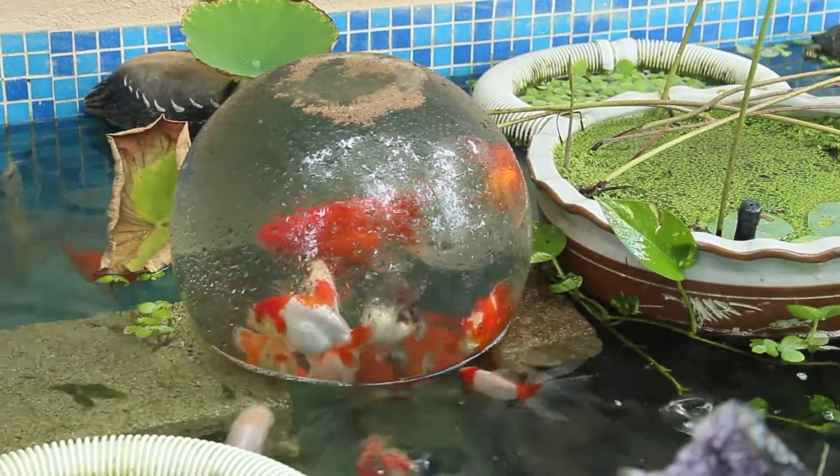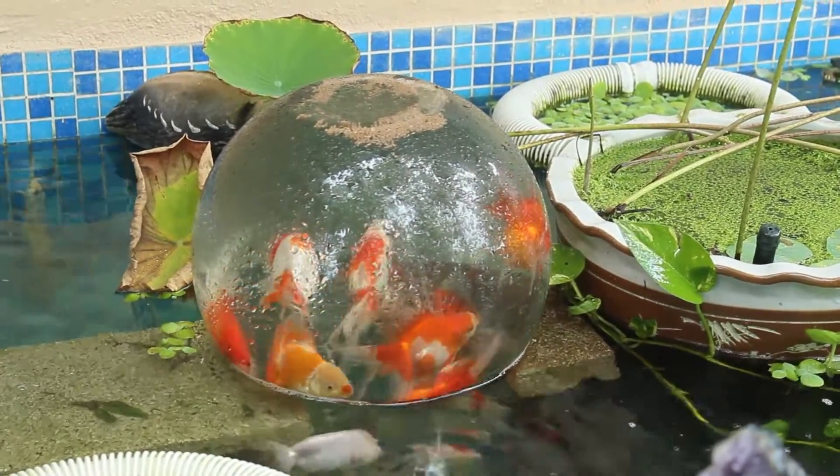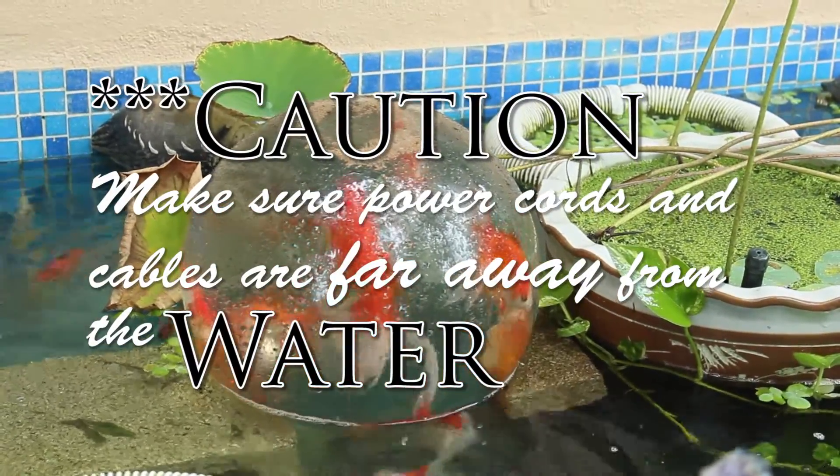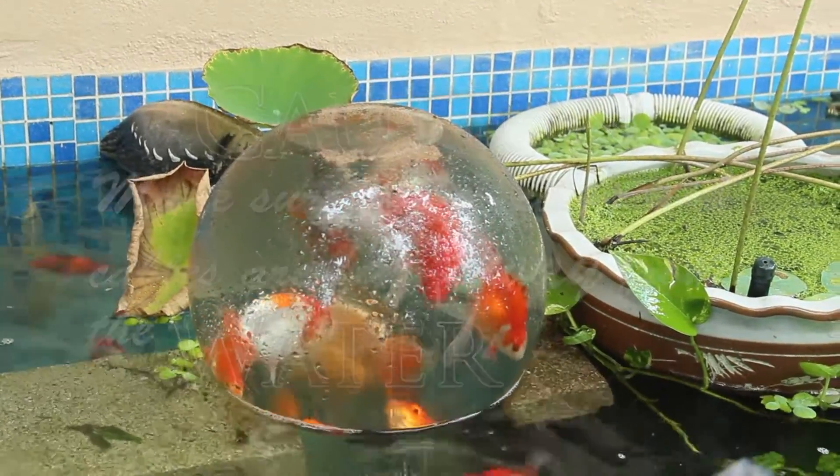Be safe. Wear rubber shoes. Don't be inside the water. Make sure the cables are away from the water. Make sure the power cord is out of reach of the water.